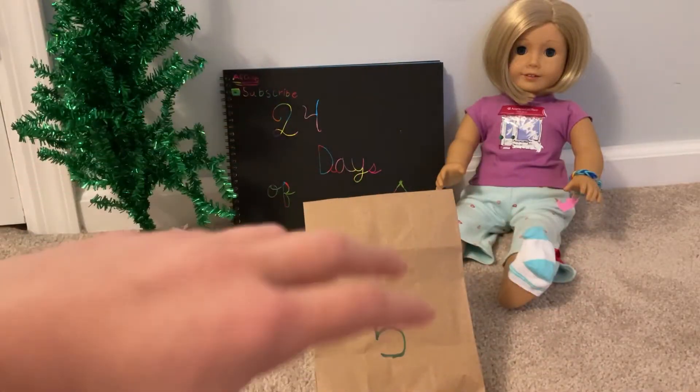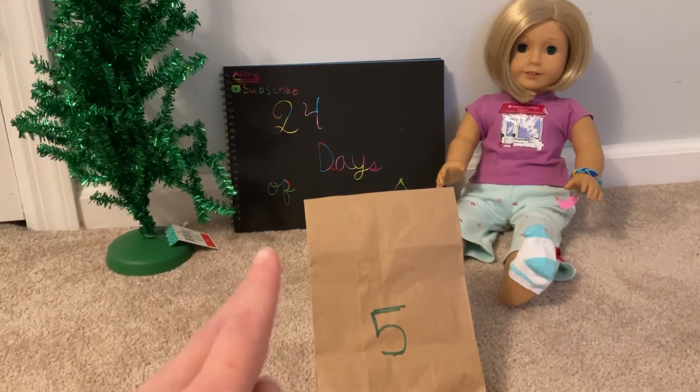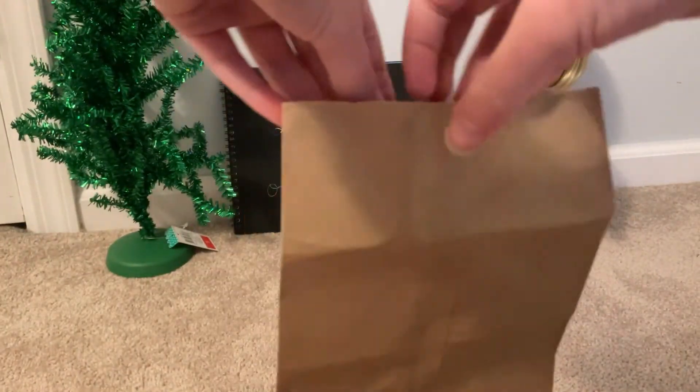Hey guys, what's up? It's already day five. So now I have a kit here, and let's open it up. I'm so excited. It's got a little weight to it.